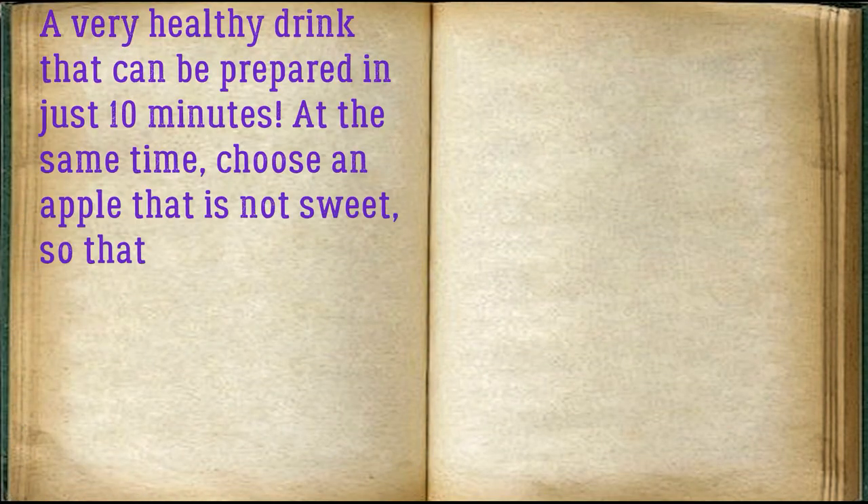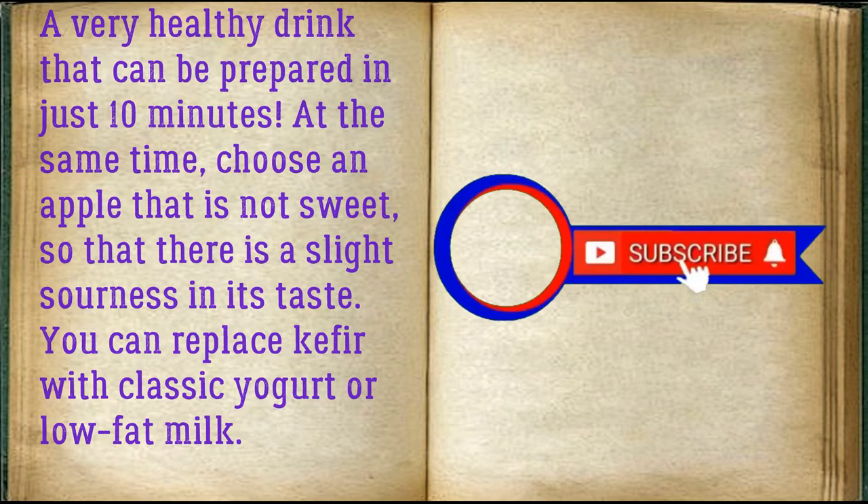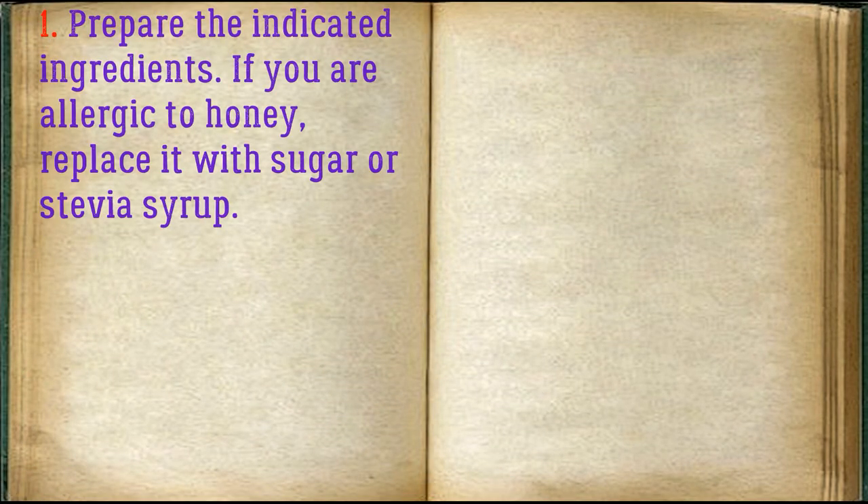A very healthy drink that can be prepared in just 10 minutes. Choose an apple that is not sweet so that there is a slight sourness in its taste. You can replace kefir with classic yogurt or low-fat milk. Prepare the indicated ingredients. If you are allergic to honey, replace it with sugar or stevia syrup.